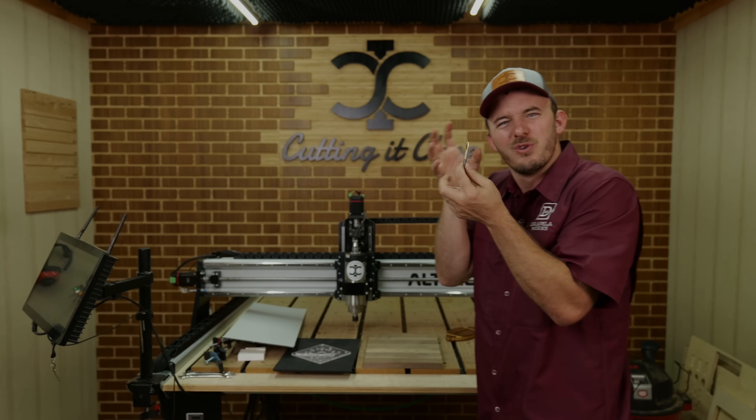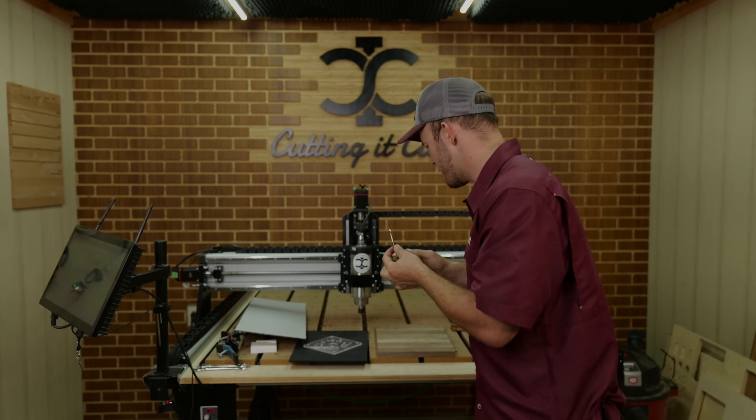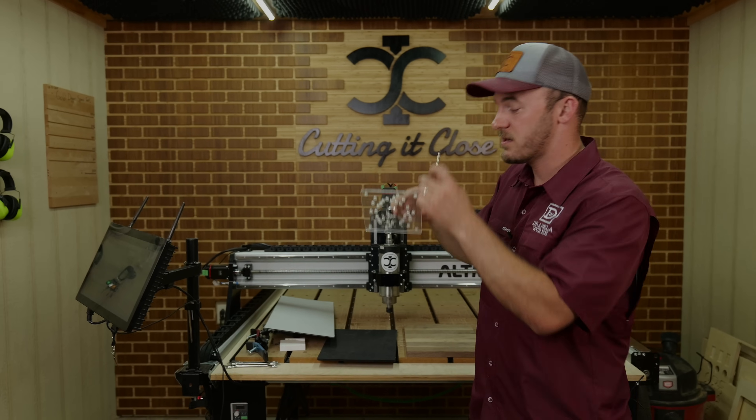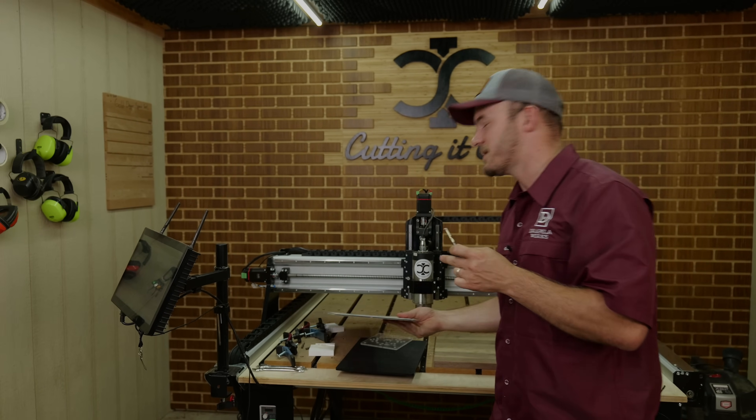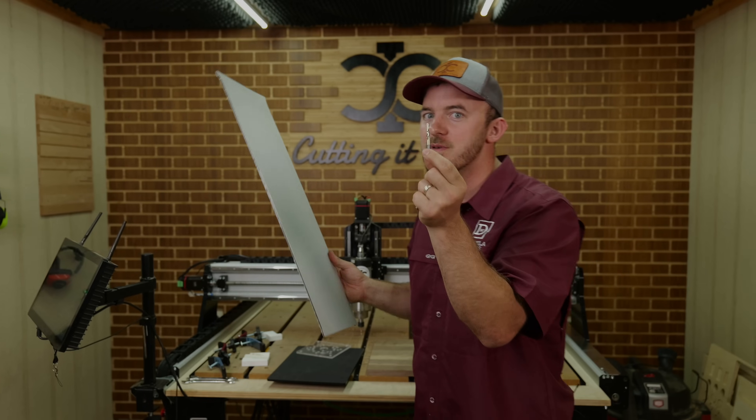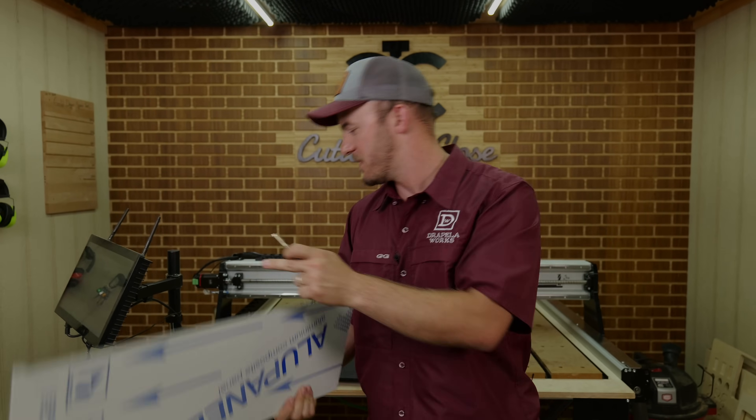An O-flute is the best for cutting acrylic, HDPE, any types of plastic, and aluminum. I use an O-flute to cut aluminum — I cut up material like this in my shop.